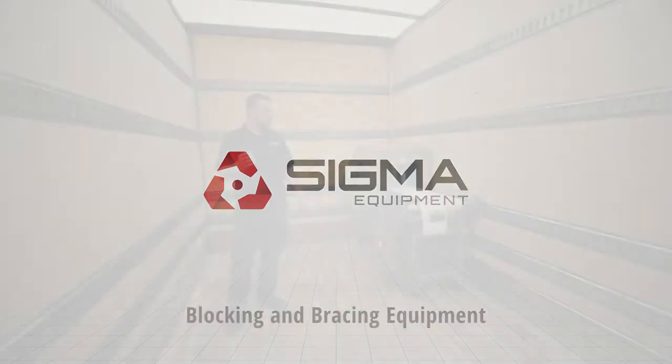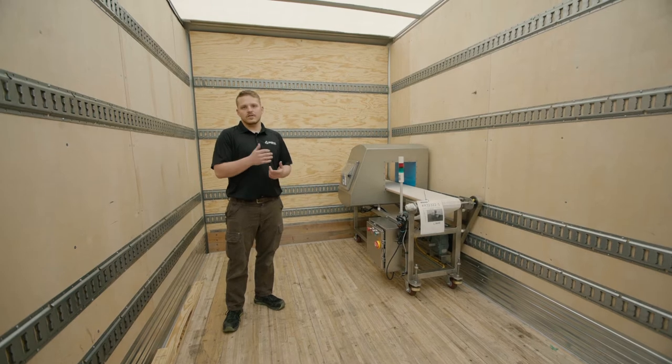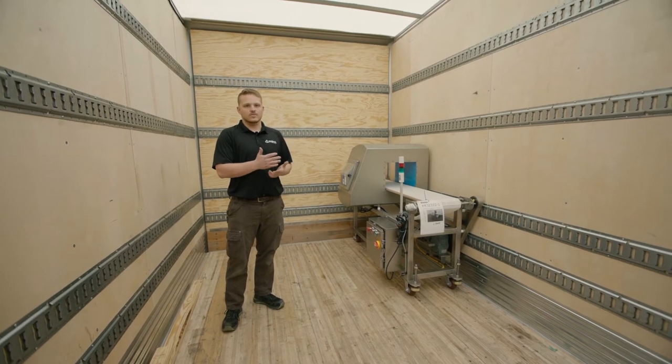Welcome to Sigma Equipment. Today we're going to go over how to block and brace equipment that's either on casters, legs, or on a skid.